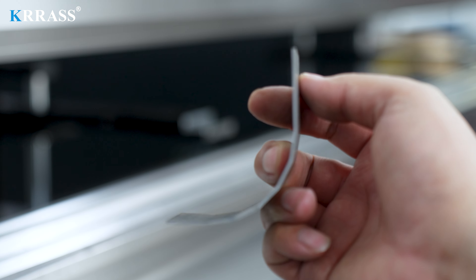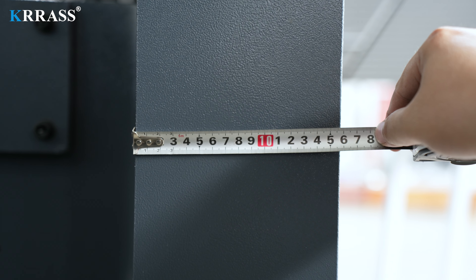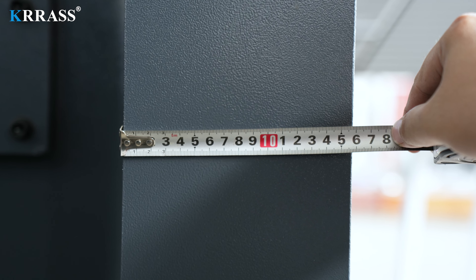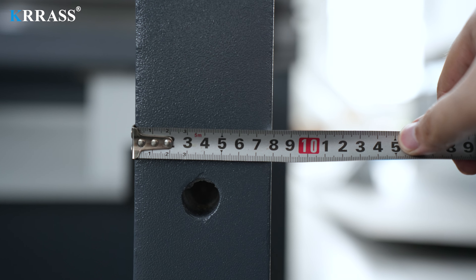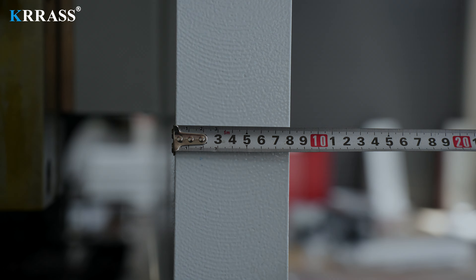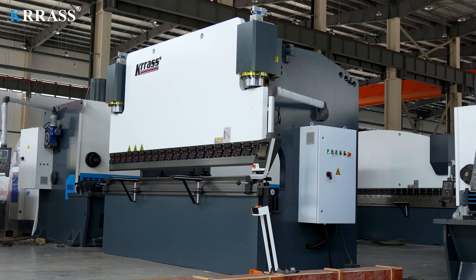Additionally, the entire press brake features a robust frame structure. The thickness of the front panel, side panel, and ram are 160mm, 80mm, and 80mm, respectively. The heavy-duty structure ensures the machine can handle various bending tasks without frame deformation.